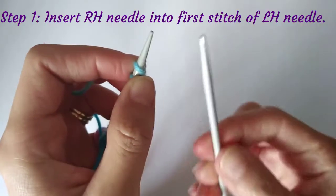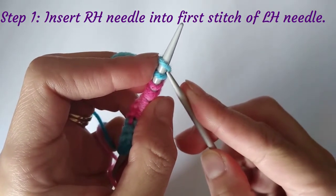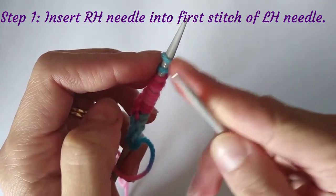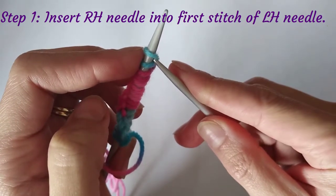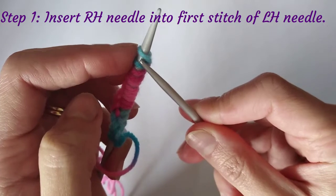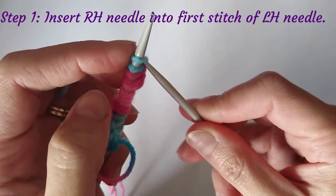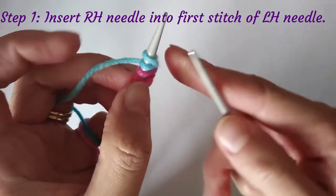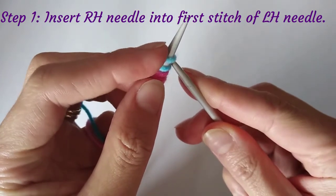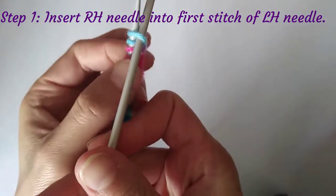Take your right-hand needle and place it underneath the topmost stitch — by stitch I mean these bars of yarn on the needle. Poke it up through the stitch at an angle so that it comes out behind the left-hand needle, just like that. You can see the spine of yarn facing away is not really involved — I'm not poking through that spine.